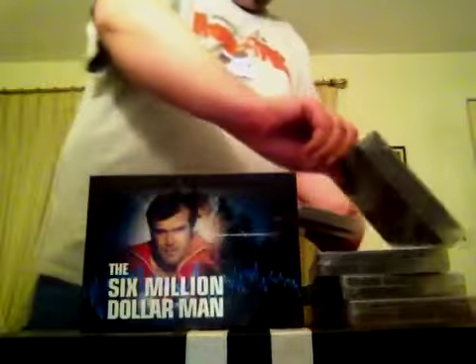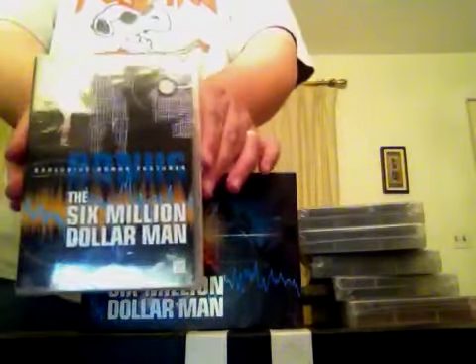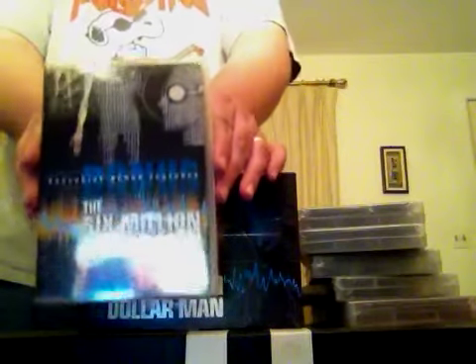Season five, the final season, and a disc of bonus features — five discs of bonus content, 14 hours.